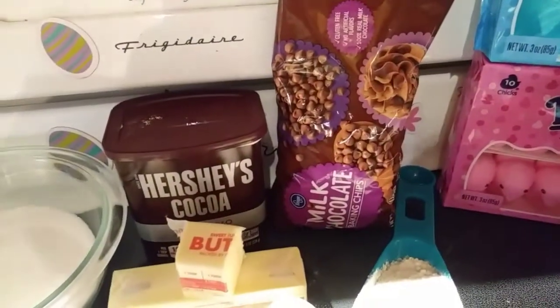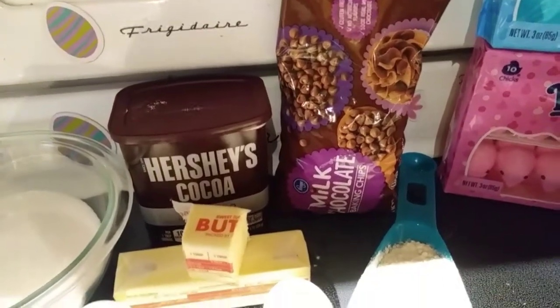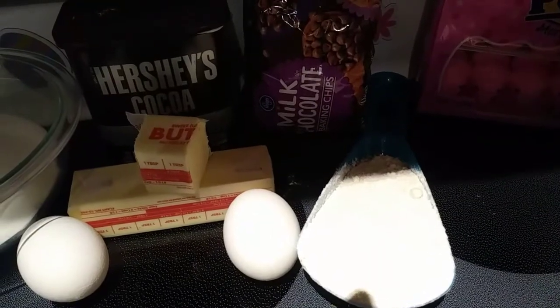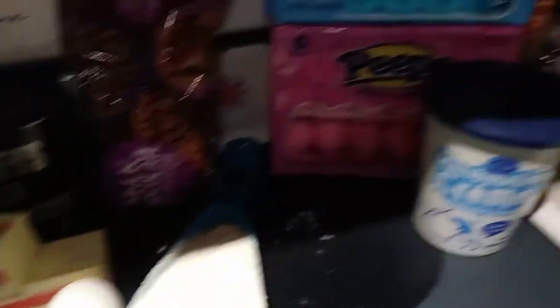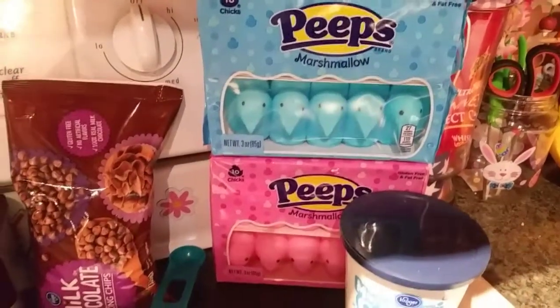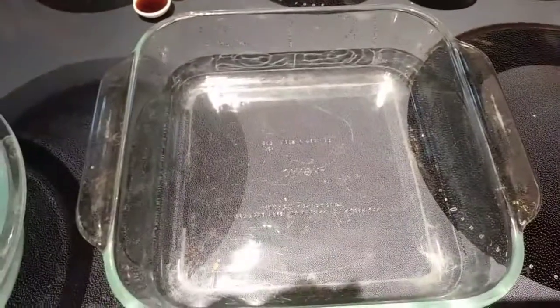You also need one cup of chocolate chips — you can use whatever you like, I'm using milk chocolate chips. A half a cup of all-purpose flour, one cup of marshmallow fluff, and 18 peeps. We'll have a couple left over, but I thought the pink and blue would be good for Easter. You also need an eight by eight baking dish.